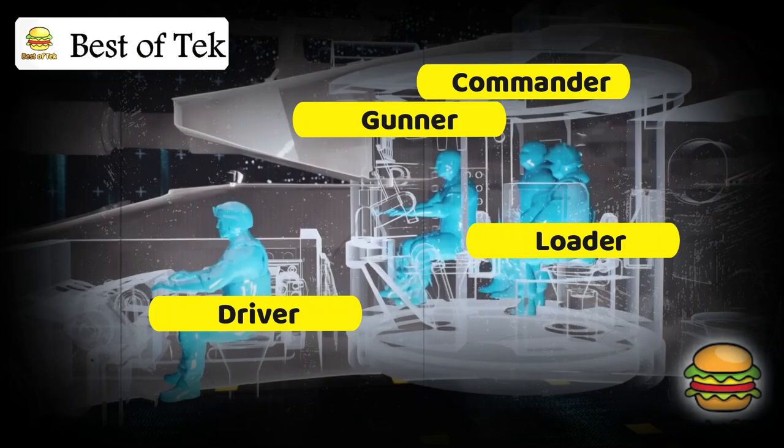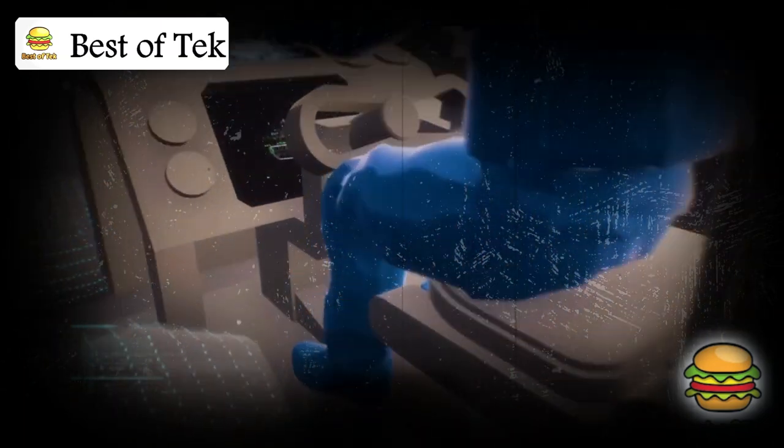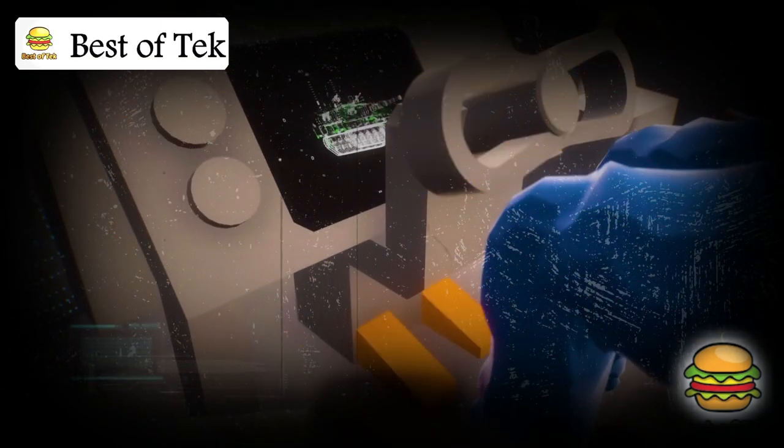Four people control the tank: the driver, the gunner, the loader, and the commander. The driver operates the tank using the steering wheel, gas pedal, and brakes — somewhat similar to driving a car.